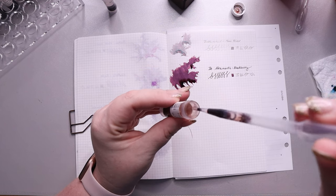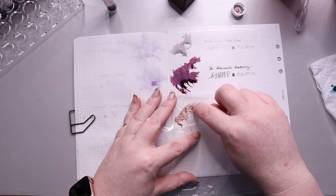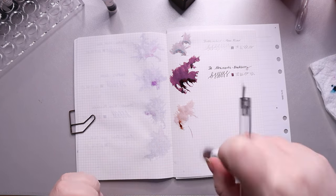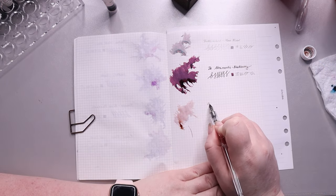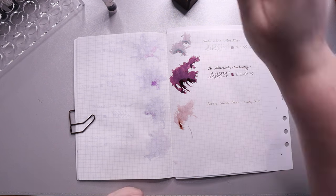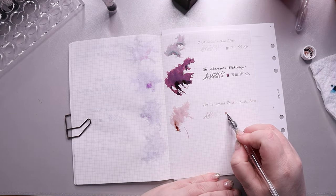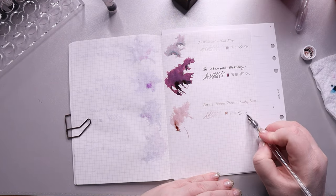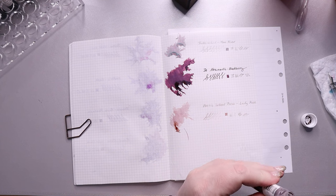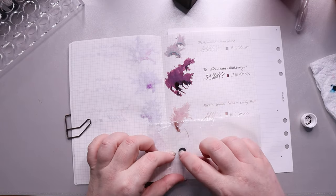Next we have Ferris Wheel Press Lady Rose — they call it a desaturated brown-pink with medium shading. I'm not sure how I feel about this one. I like it in concept and I think it's a pretty color, but again it might be too light for everyday writing. For longer writing I'm not sure I'll like it. It also seemed a little dry — I had to dip quite a bit, which I think was a thing with most of the Ferris Wheel Press inks. But it's an overall really nice color and I might use it for background splotches.